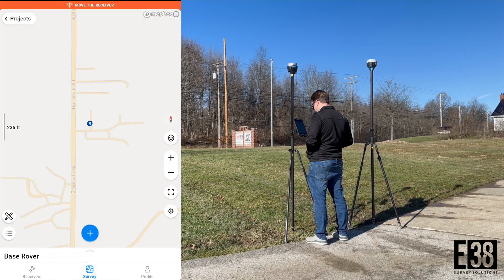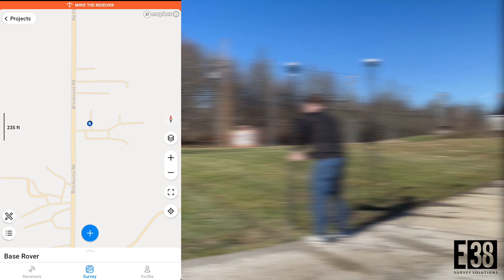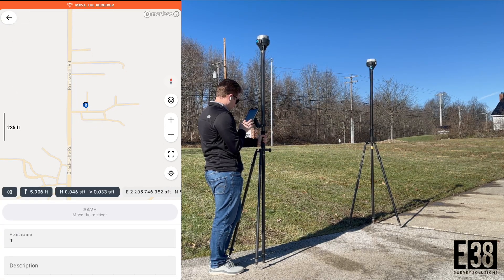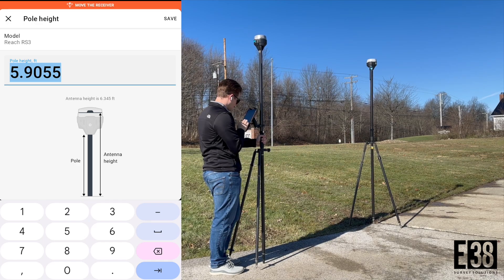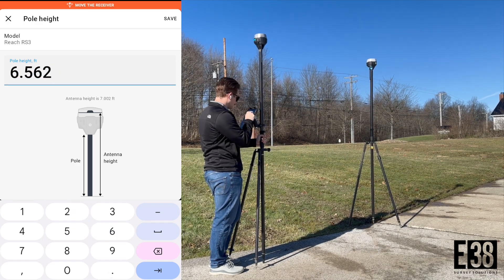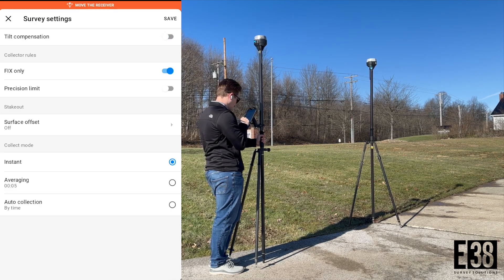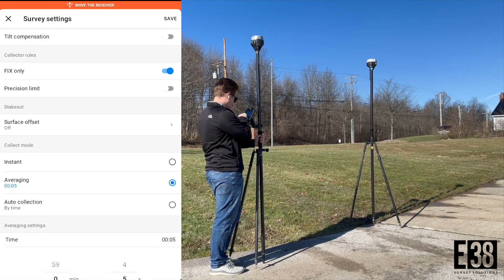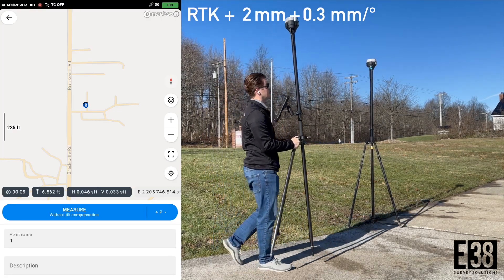The 'move the receiver' message is shown to initialize our IMU and enable tilt compensation. Tapping the blue plus button will take us into the measurement view. Again I'm using a 2-meter rod so I'll tap on the pole height and adjust that for the correct height. I'll also turn on averaging for the points I collect, and since I'm not taking any shots that require tilt, turning off tilt compensation and leveling my rod eliminates the need to wait for the IMU to initialize as well as removing the error associated with tilt compensation.